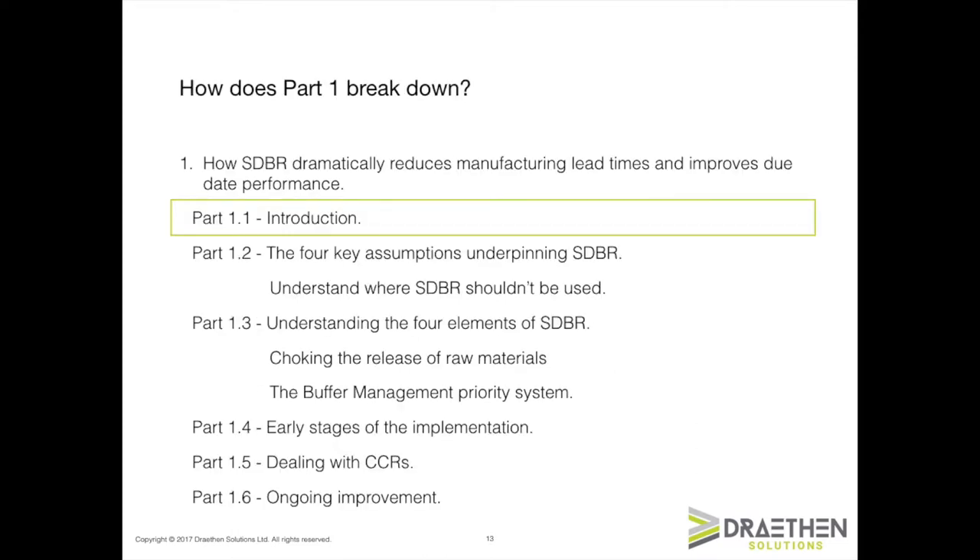There are six videos in part one, and they follow the learning objectives set out in the previous slide. You're obviously in the introduction right now. Part two covers the simplifying assumptions and where SDBR shouldn't be used. Part three looks at the four key elements of SDBR, and in particular the first two — choking the release of raw materials and the buffer management priority system. Part four, I'm going to spend some time showing you how that plays out in the plant in the early stages of an implementation, what you should expect to see, and the benefits of doing that.